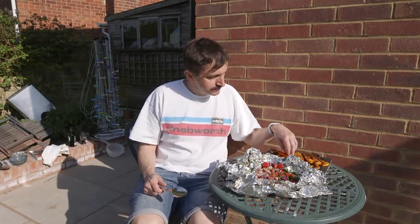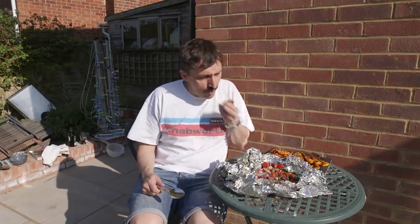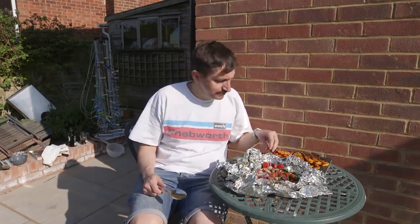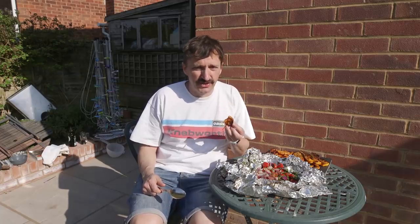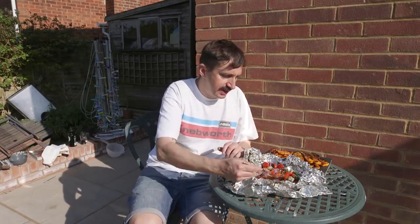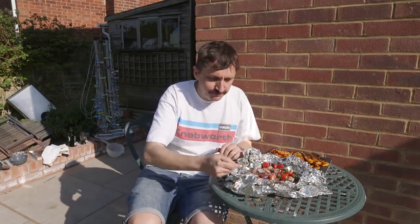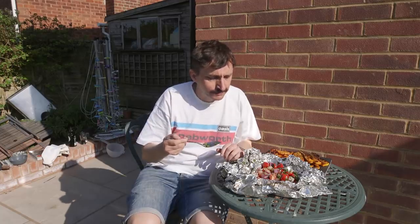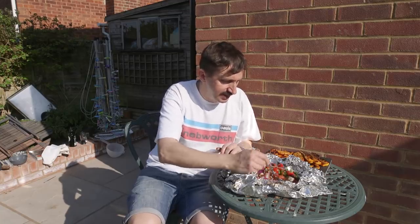Let's try the maple syrup sweet potato. Oh yeah. I make this quite a lot at barbecues and this is superb — it's my go-to vegetarian barbecue thing. And then we'll try the hobo pack. Get a nice bit with some tomato. Really good. The onion is nice as well, it's got a bit of crunch to it. I think there's a bit of garlic in there too. All of that is excellent.